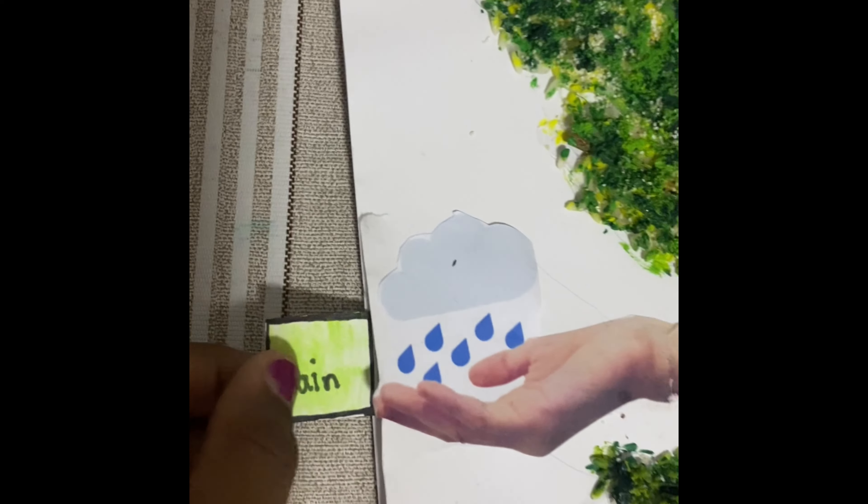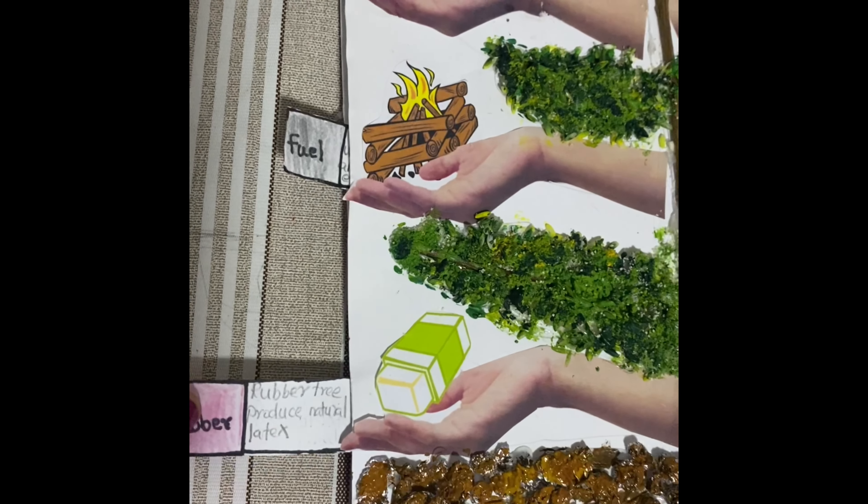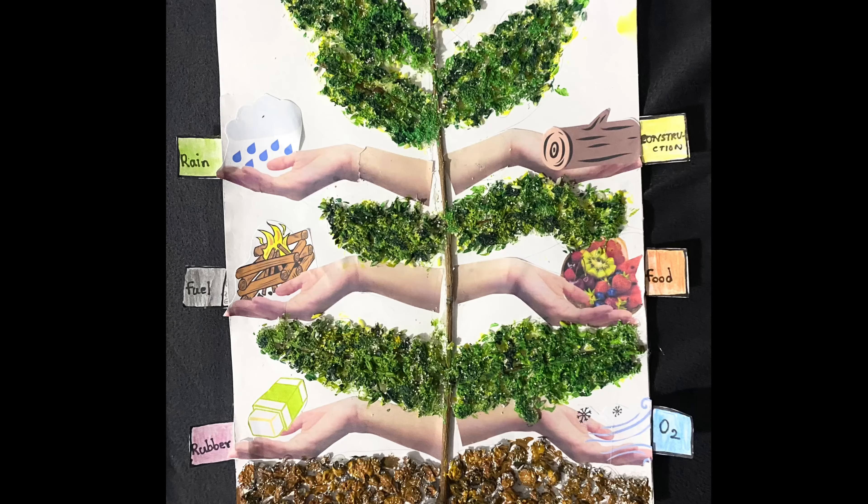Trees give us lots and lots of useful things, so preserve and plant more trees. This tree will produce oxygen needed for 4 people for an entire day.